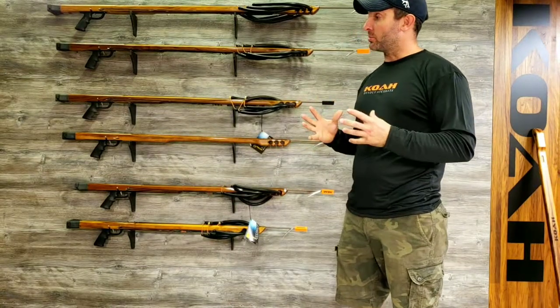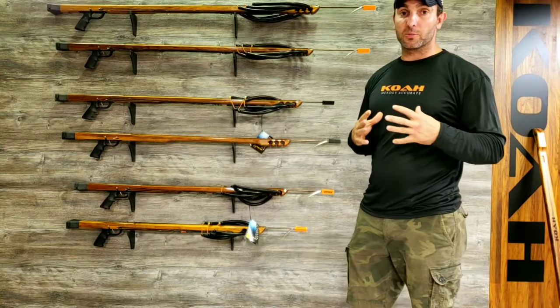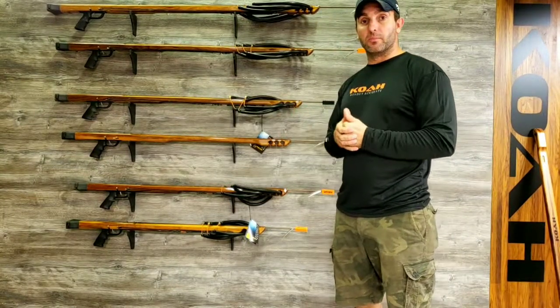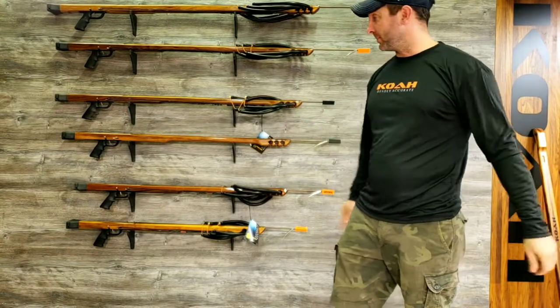If you have any questions about this model, feel free to send me an email at john@co-spearguns.com, or just ask your local dealer and they'll be happy to contact me or they might even have the answer to the question. Thank you.